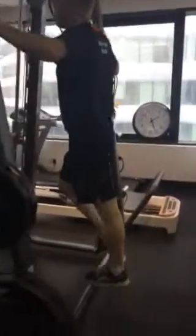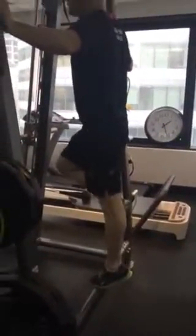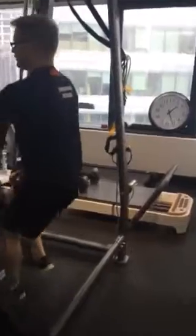Follow me over here. Single leg calves, two sets to failure, making sure you go all the way up and all the way down. Two sets to failure. A reverse squat just into this position, 100 reps.